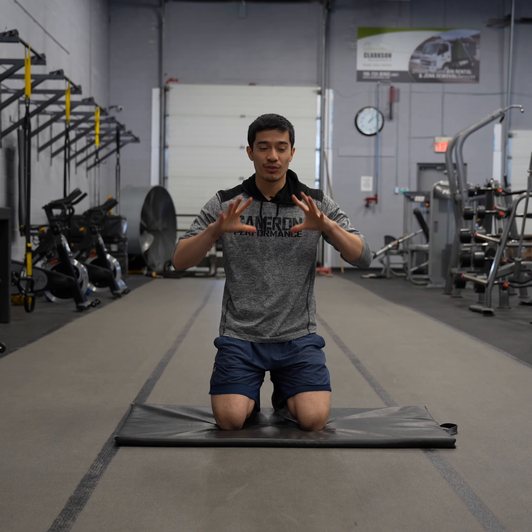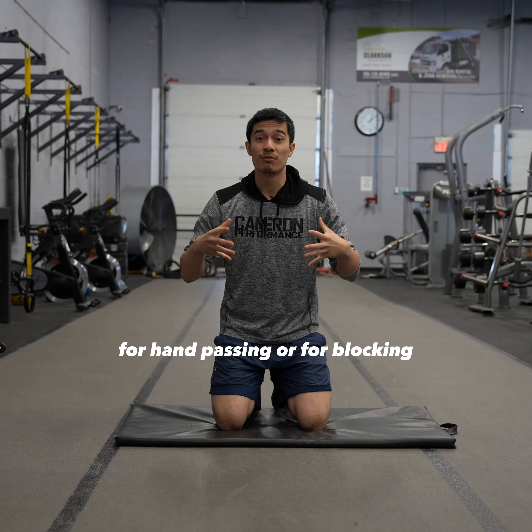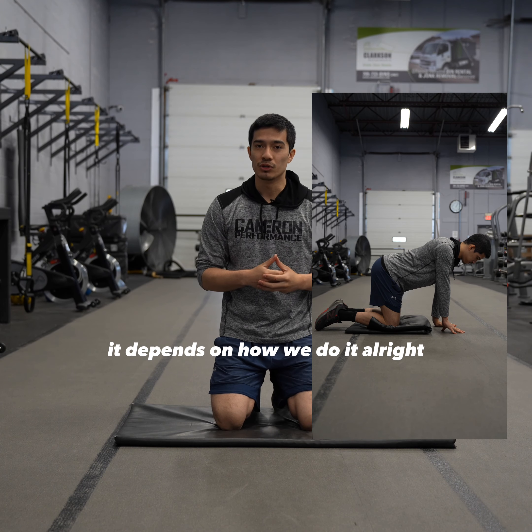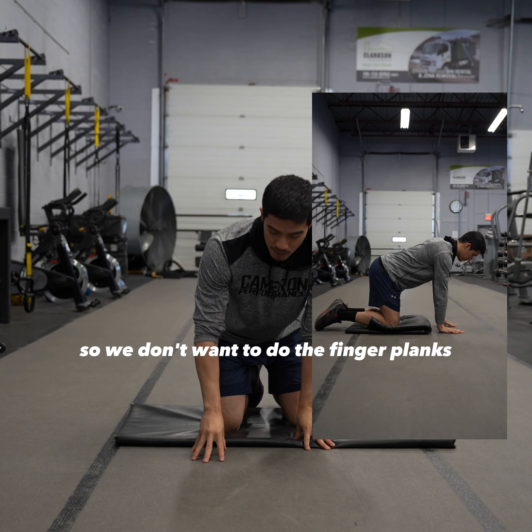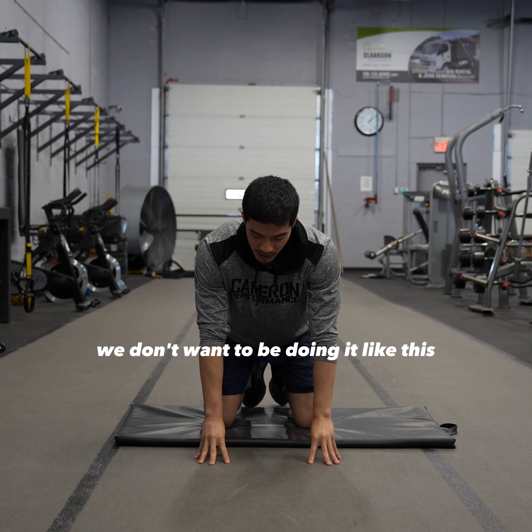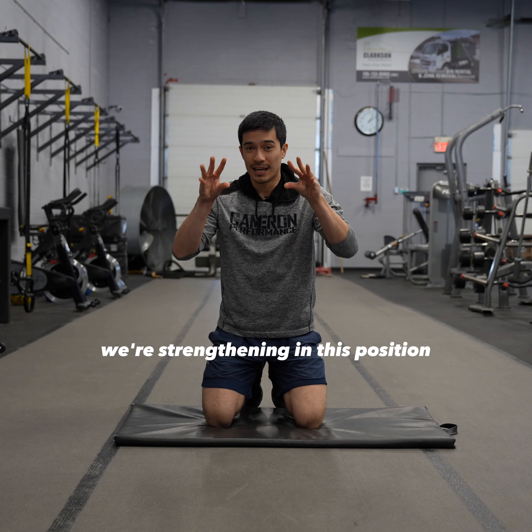When it comes to strengthening your hands for hand passing or for blocking, finger planks are a really good way to strengthen it, but it depends on how we do it. So we don't want to do the finger planks where we're like this, or even the finger push-ups. We don't want to be doing it like this — we're strengthening in this position.